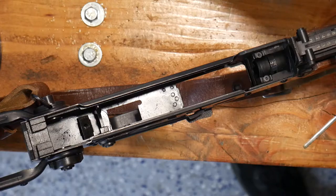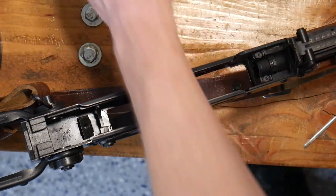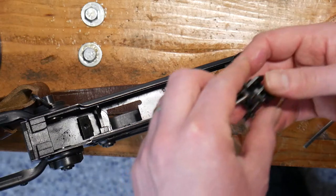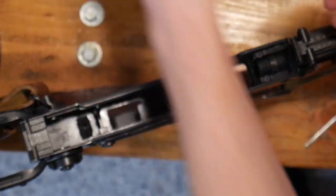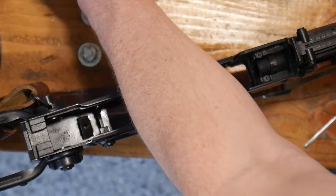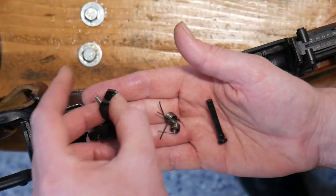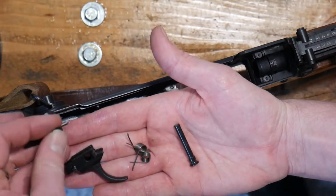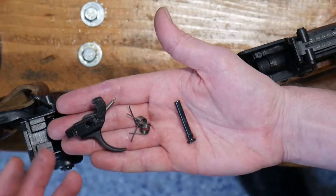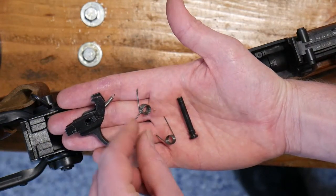I like to start with the hammer, but you can start in whatever order you see fit. We have a few main portions to assembling our hammer. We are going to need our two-part hammer — or one part if you've replaced it with a W&S or a Hephaestus unit — and our springs.